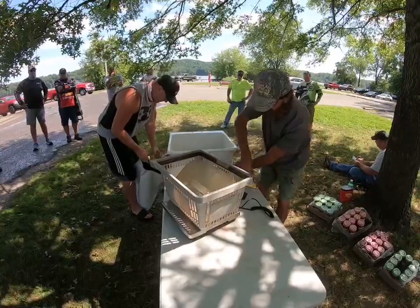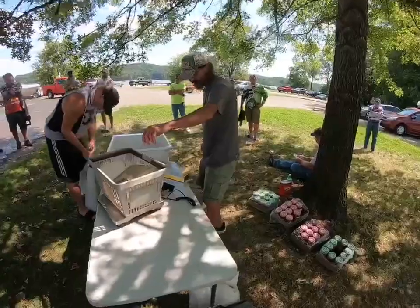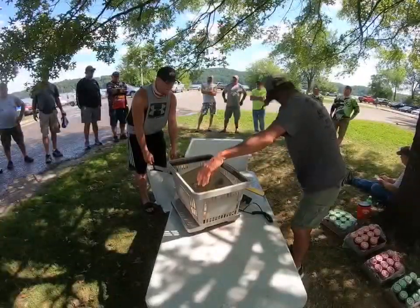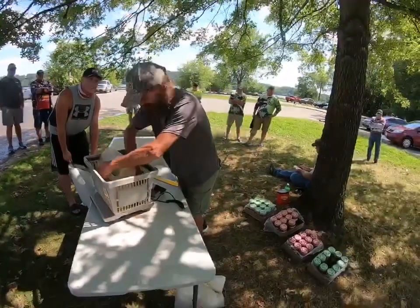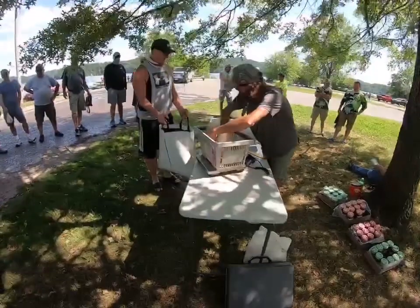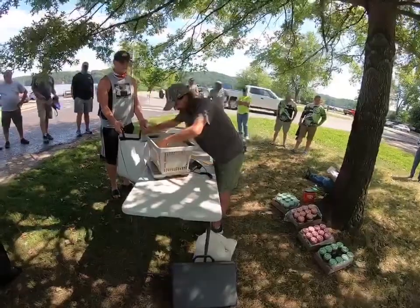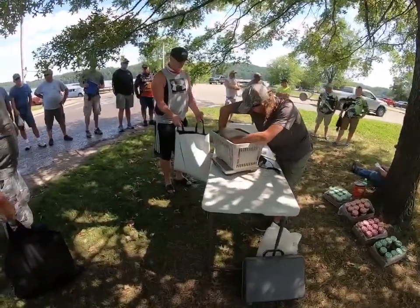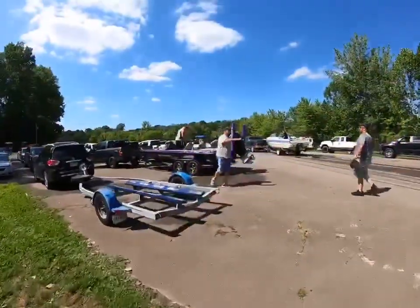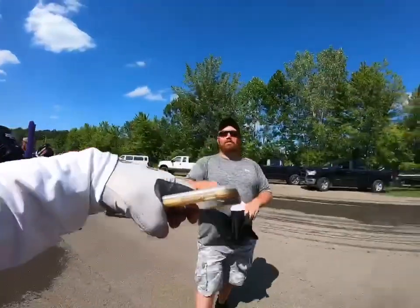16 inches. 2.2 on my scale. 2.27. 6.26. Told you I had about what you had. Good job buddy.